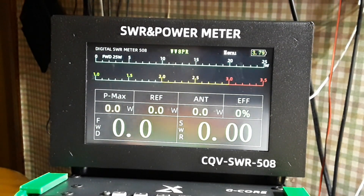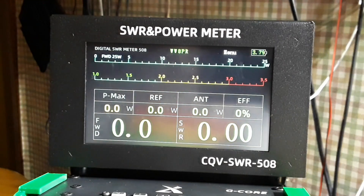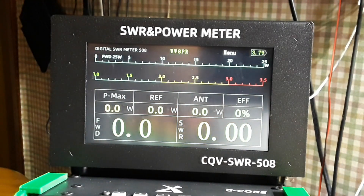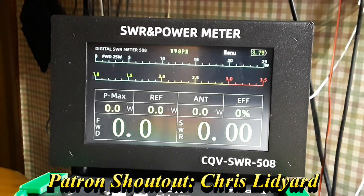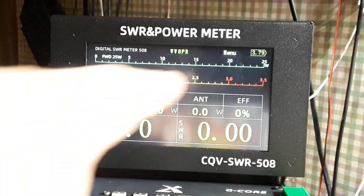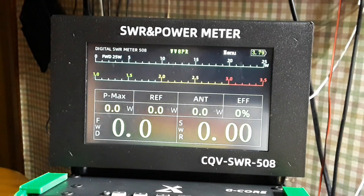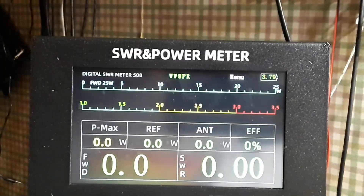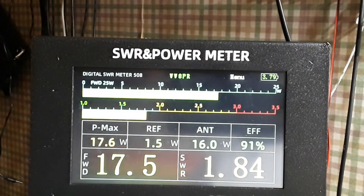Some of the features on this are: it has a 4.3-inch diagonal IPS color display with a resolution of 480 by 272. I know it's not very high resolution, but it looks great and I don't have any trouble reading it — and I've got old man eyes, so there you go. Operation frequency is 1.8 to 54 megahertz. The measurement range is 0.5 to 200 watts, and right now you can see it says 25 watts — it automatically adjusts in 25-watt increments.